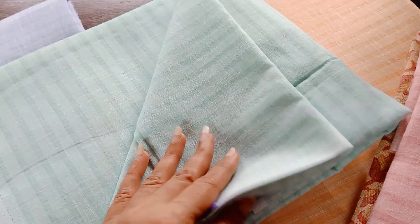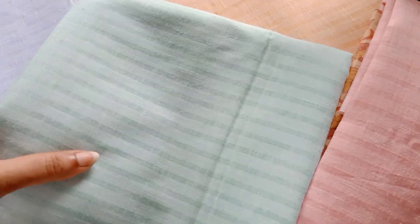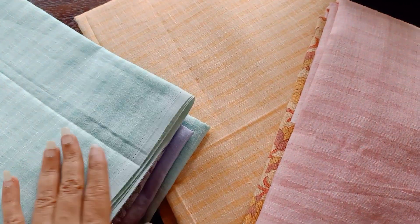That's the design on the top fabric, and it's common for all four tops — there is a self-design line on the top. Now I'm going to take you to the combination and the dupatta.